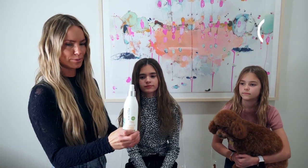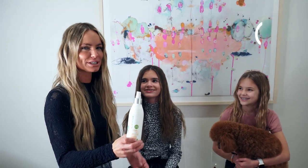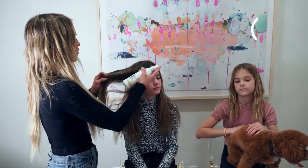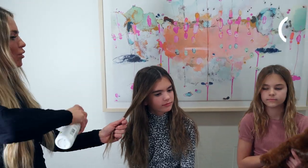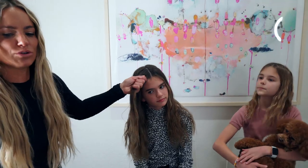So what we're going to do first is I'm going to take my large thermal active spray. This spray is a heat-activating and heat-protecting spray, and it's going to help the curls actually hold. I just kind of put it all over her hair so it'll really make the curls hold.